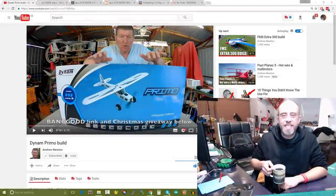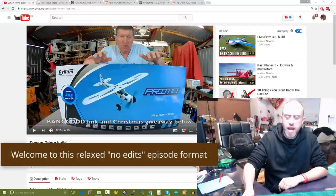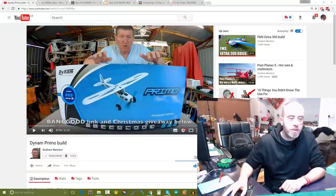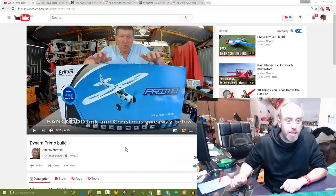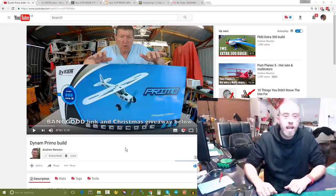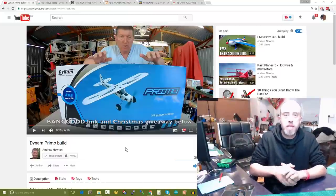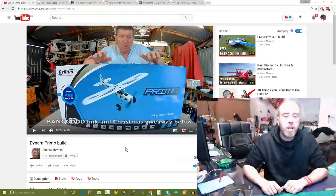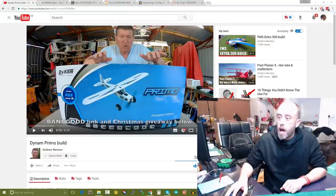Good morning, welcome to today's RC coffee chat. Apologies for a slight delay today — Andrew Newton put out a Diamond Primo build and I've just watched it myself. It looks really good. I can't wait for Andrew to get this one in the sky. He says it can land and go anywhere, plus it's got huge great big flaps on it. I'll put a link to Andrew's video in the top right-hand corner and in the video description.